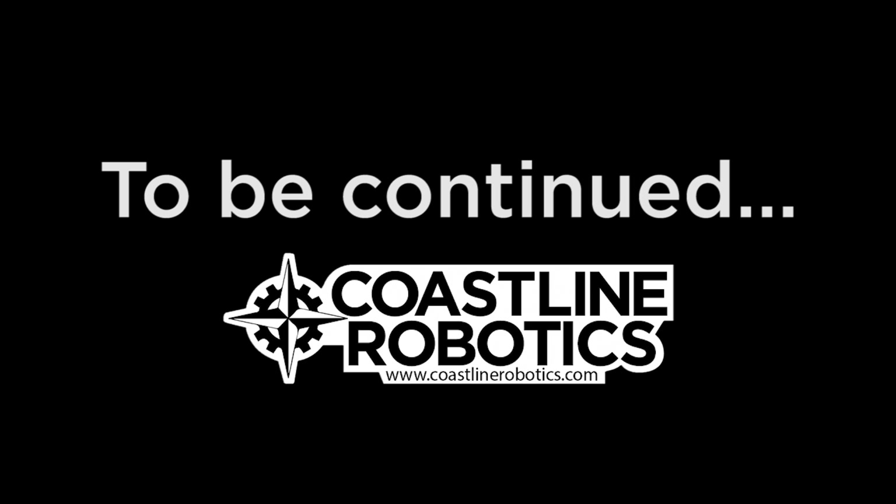See you in the next episode. Don't forget to subscribe to our YouTube channel from GhostLine Robotics.